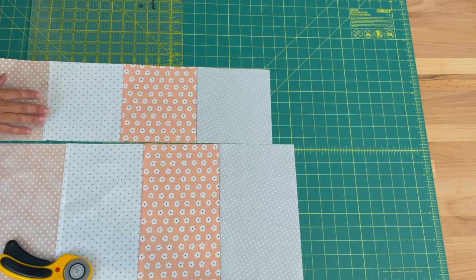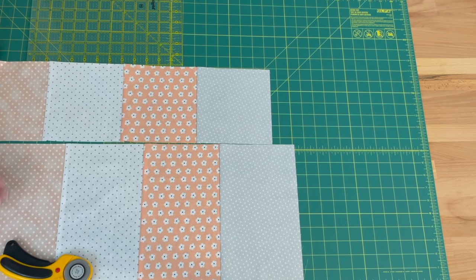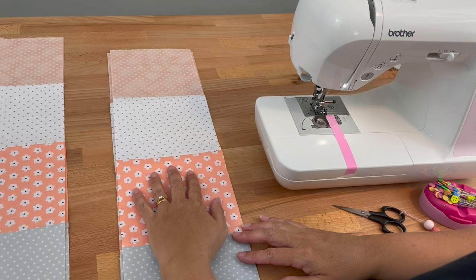We need to do that for all the fabric — we need to get at least five strips out of every block we've sewn together; you might get six, in which case you'll have a few leftover. Now I have my six-and-a-half inch strips cut — you should have 20 — and now we're going to sew them together.